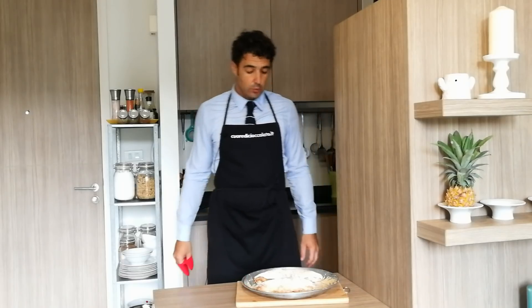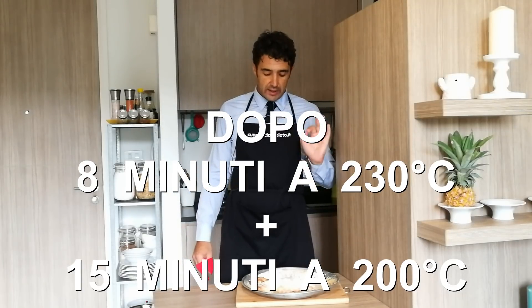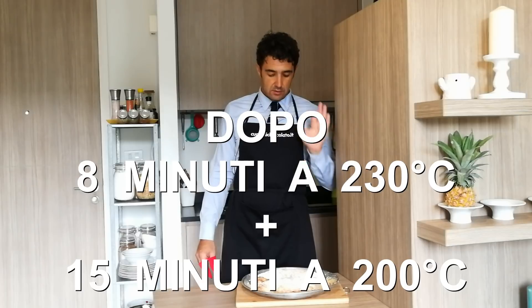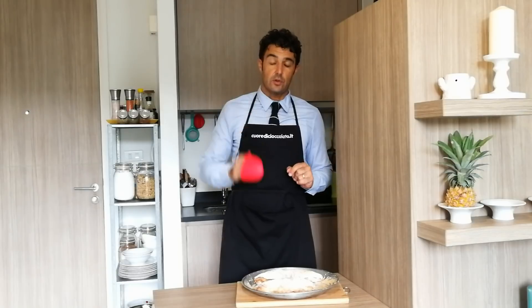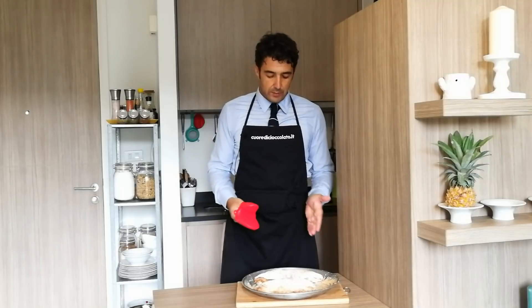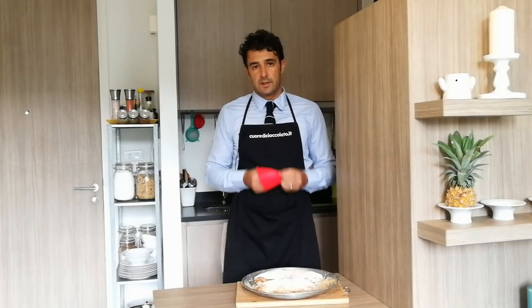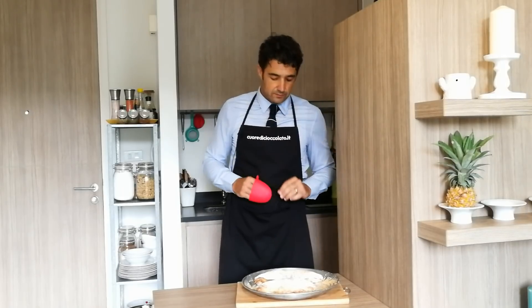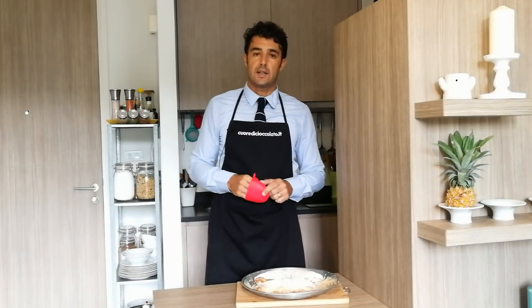Bene, dopo 8 minuti a 230 gradi più 15 minuti a 200 gradi le nostre ciabatte sono cotte. Il problema è che adesso sono calde, dobbiamo aspettare che si raffreddino prima di fare la degustazione. Il profumo è uno spettacolo. Nel frattempo nel forno ho l'altra ciabatta — volevo mettere tutto in una teglia ma se si attaccavano assieme gli haters mi avrebbero rovinato — quindi ho dovuto infornare due volte. Ci rivediamo più tardi per la degustazione.